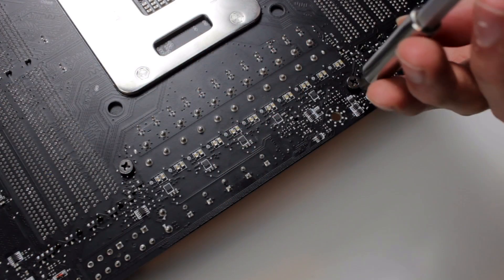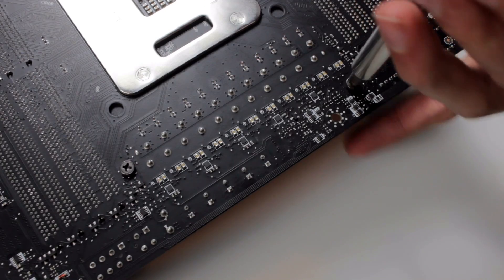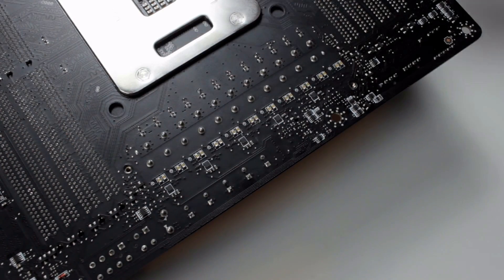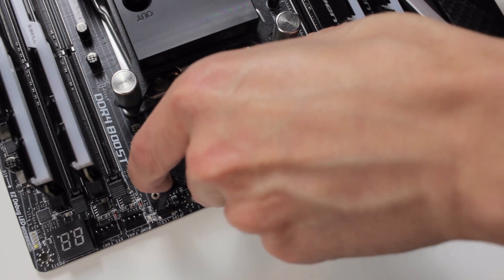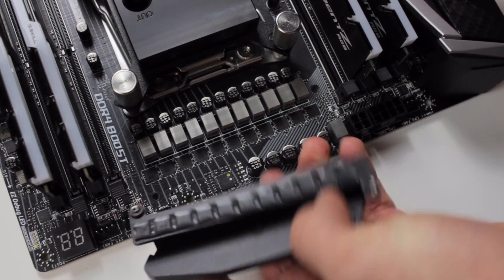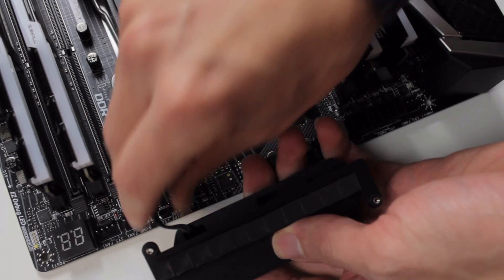The second test was leaving the EK Supremacy EVO on and changing the thermal pad of the stock VRM cooler to the Thermal Grizzly pad. It's very easy — you just take the thermal pad, cut it to the right size, and put it back on. That only takes about one minute.